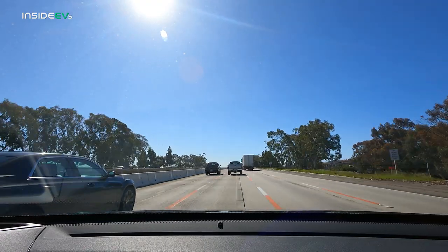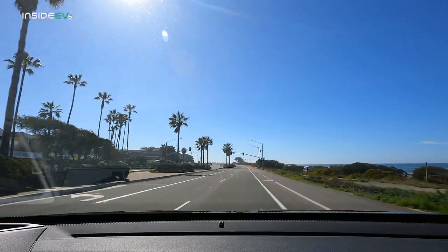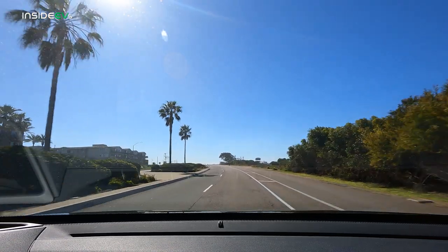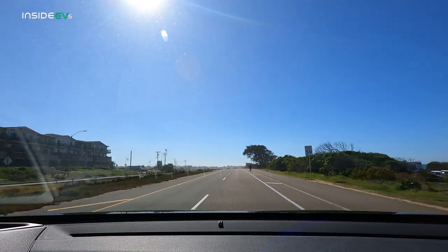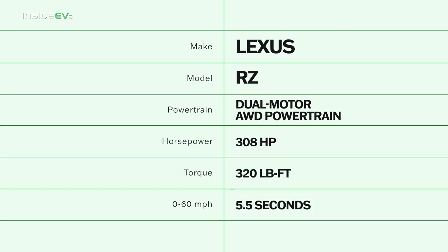That legendary Lexus feeling of luxury and solidity carries over once you hit the road in the RZ. I'm genuinely surprised at how differently this thing drives compared to the Toyota BZ4X or Subaru Solterra. Those cars can honestly feel a little bit tinny, and you don't get any of that in the RZ. The suspension is very well composed and does a great job of insulating you from body motions and road noise. Part of that is down to the increased power output of the RZ — you get standard dual motor all wheel drive and still get more power than an all wheel drive BZ4X: 308 horsepower compared to just 215. So you definitely feel a little bit more confident when you're driving down the road in the RZ than you would in the kind of pokey BZ4X.